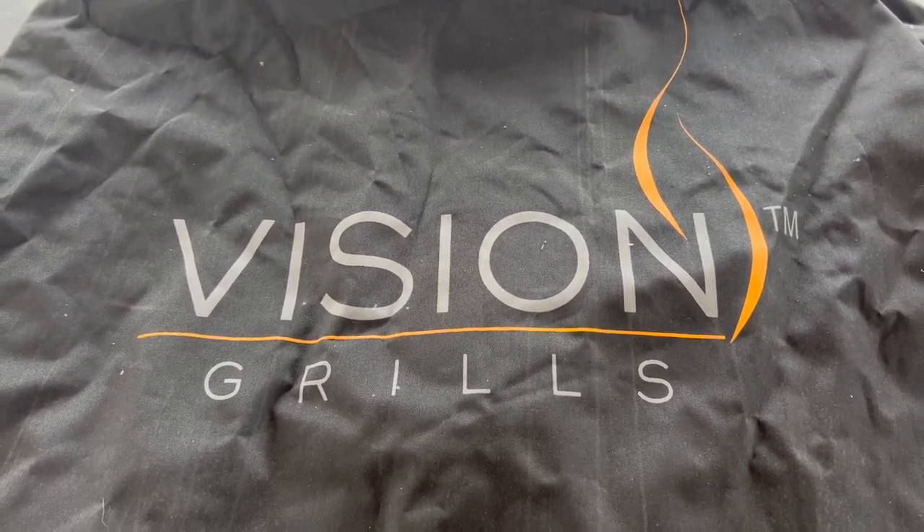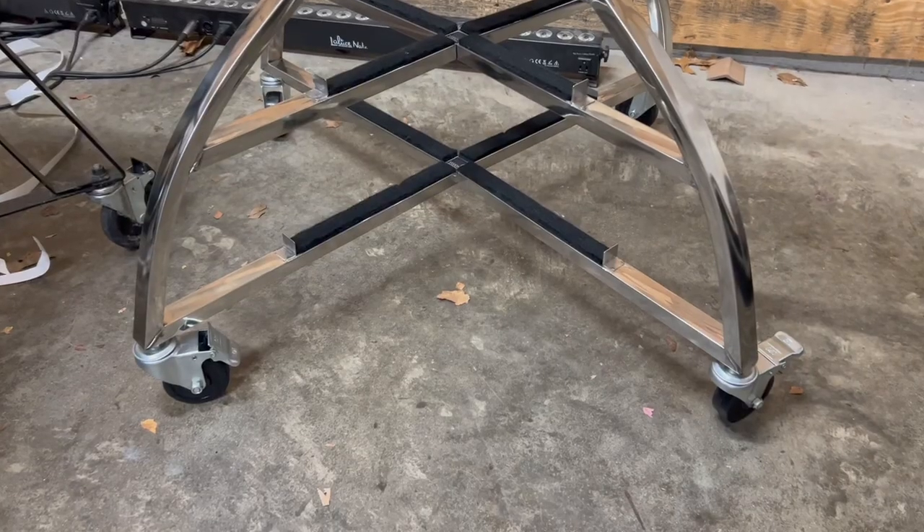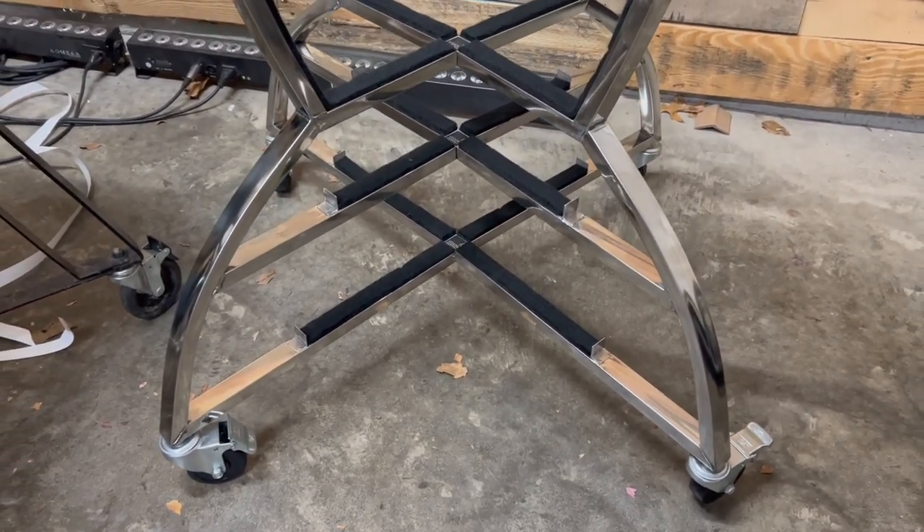Now let's take a second and talk about assembly on this grill. We assemble between 20 and 30 grills a year here at the barbecue lab, and one of the things that I appreciate about Vision is that their assembly is rather quick. It takes just about 20 minutes to take the pieces of the grill out of the packaging, assemble the stand, and bolt on the side shelves.